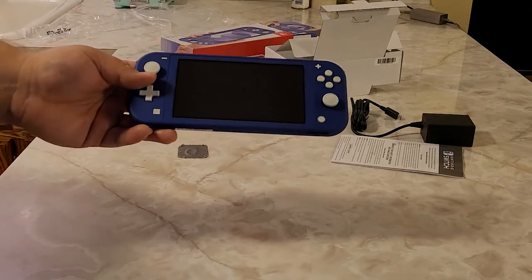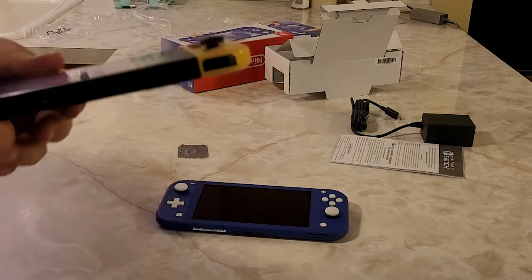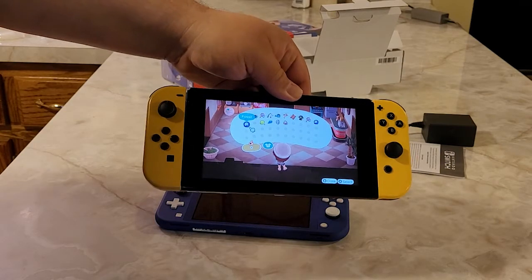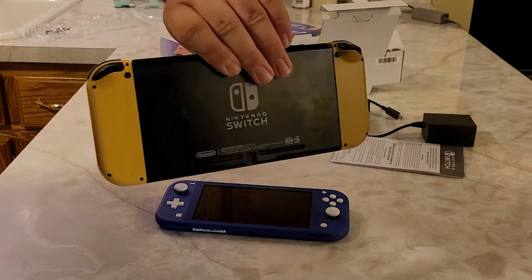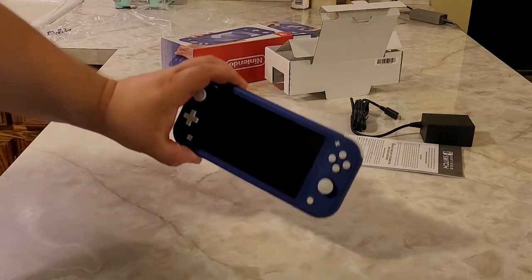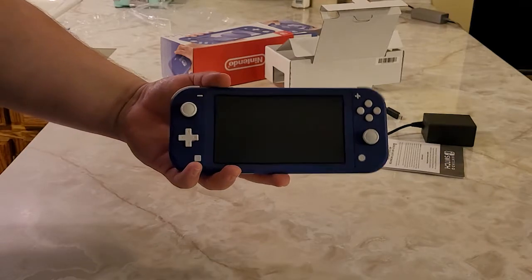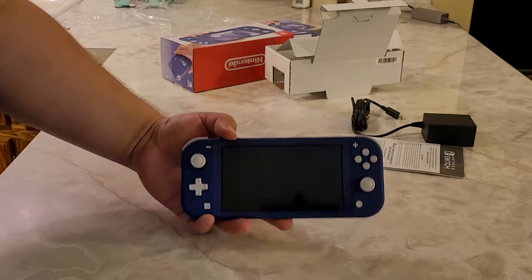The Switch I showed off is a special edition — the Pokémon Let's Go Eevee and Pikachu version of the Switch — and we kind of just don't want to use it more than we need to. So yeah, that's the Switch Lite. That's pretty cool. I really like it.